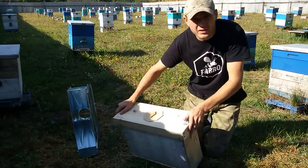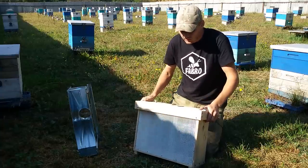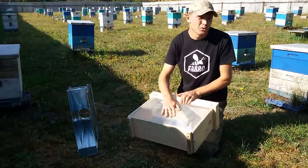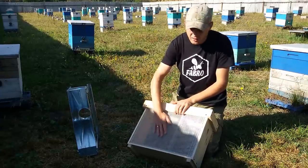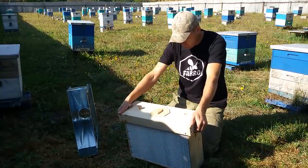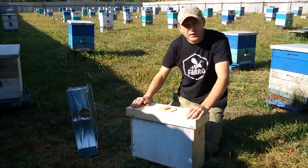Например, для заселения нуклеусов нужна молодая пчела. Я подхожу к любой семье, трушу сюда пчел. Кладу, если есть канди, заношу в прохладное помещение, кладу на бок, на сетку кладу канди. Пчелы трое суток у меня сиротеют, забывают старое место и кушают канди. Проблем запаривания нет.